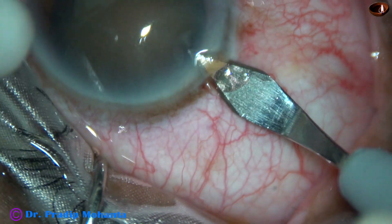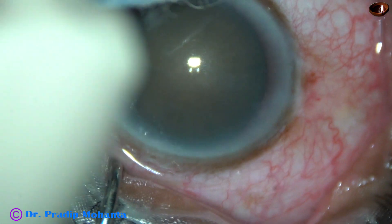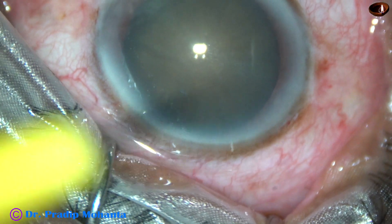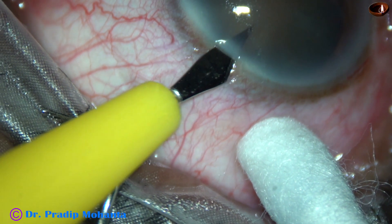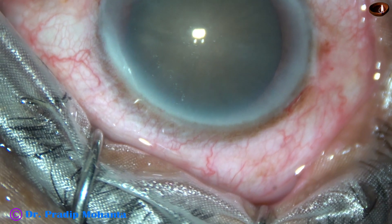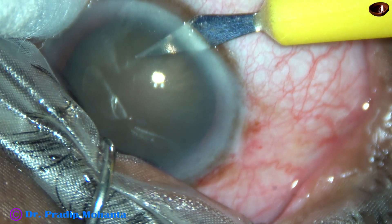This is a 2.8 millimeter steel keratome. After placing the main incision, I am going to make 2 side ports in this case — one at around 12:30 and one more side port at around 6:30 o'clock.